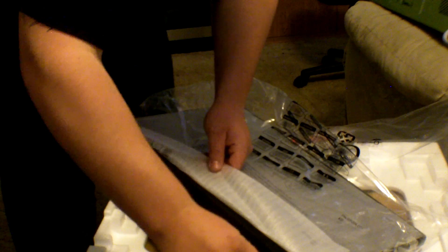We'll check the screen out real quick — yeah, the screen is just insane. We'll hook that up later and I'll show you about it. It also comes with some drivers.